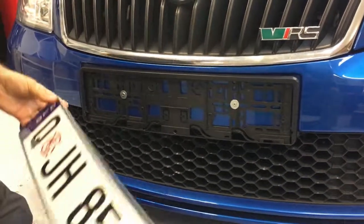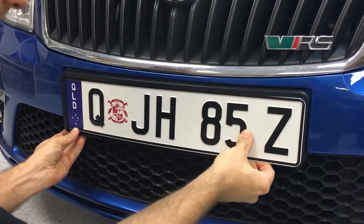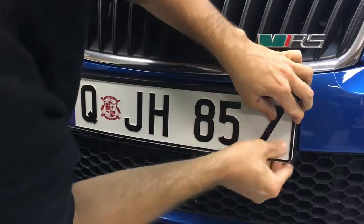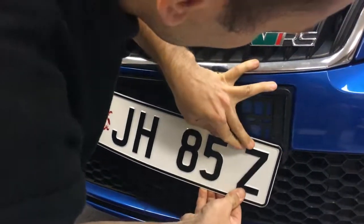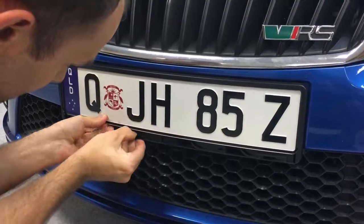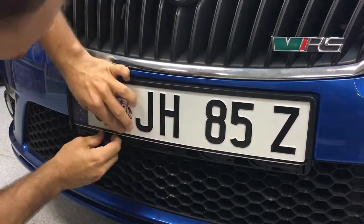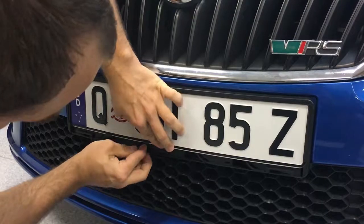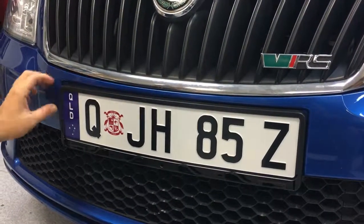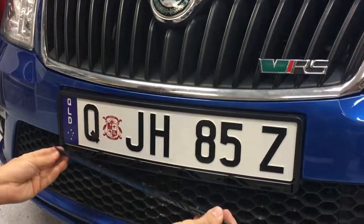Now what you have to do is slide in the registration plate in the space, so it sort of slides from the bottom up. Make sure it's all the way up so the frame can clip in nicely. You've got a little clip there that holds the registration plate, so there is no movement.